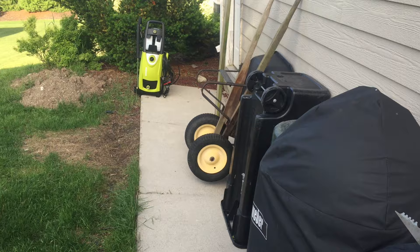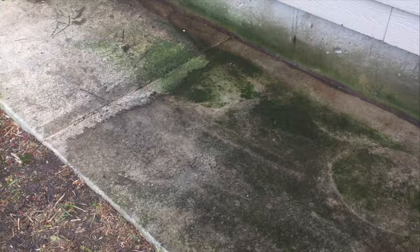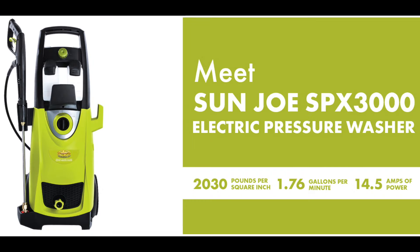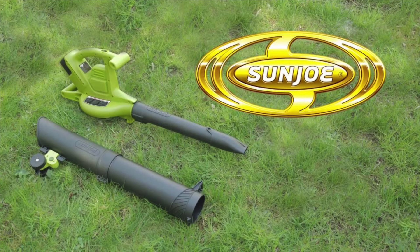As you can see, actions speak louder than words when it comes to a product like this. The SPX 3000 electric pressure washer definitely works as advertised — great product, cuts through grease and grime in a major way with ease. Both of these products, the Ion BV blower vacuum mulcher and the SPX 3000 electric pressure washer — I'll put links down below to both at the Sun Joe website. It's yours truly Wolf D, signing out.